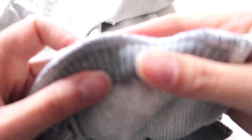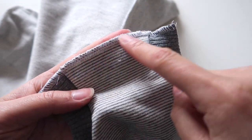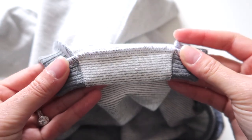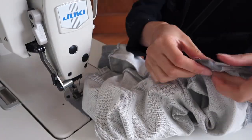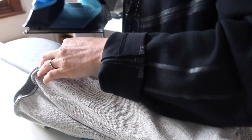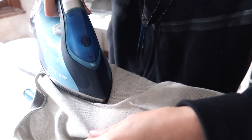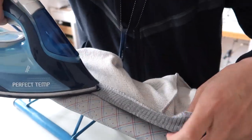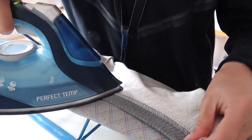Once serged, the leg opening should look nice and neat and stretchy. I've serged straight across that crotch line, then I'll fold it up one inch, press that down, and use a straight stitch to sew straight across. If you aren't lazy like I am, it's a good idea to press all of your seams as you go — each time you sew a seam you should press it so it's nice and flat. You'll get a much nicer outcome as your final product.